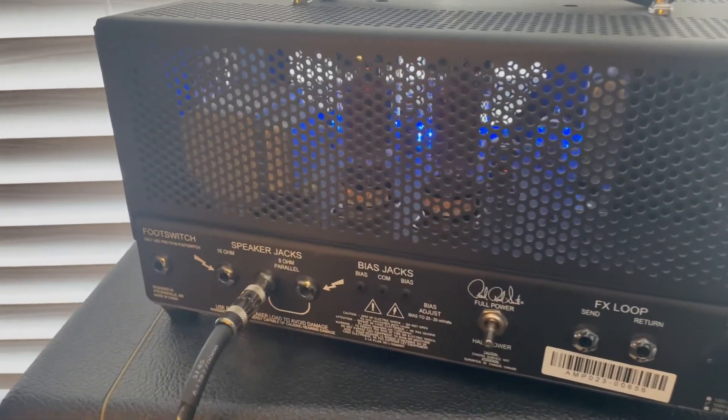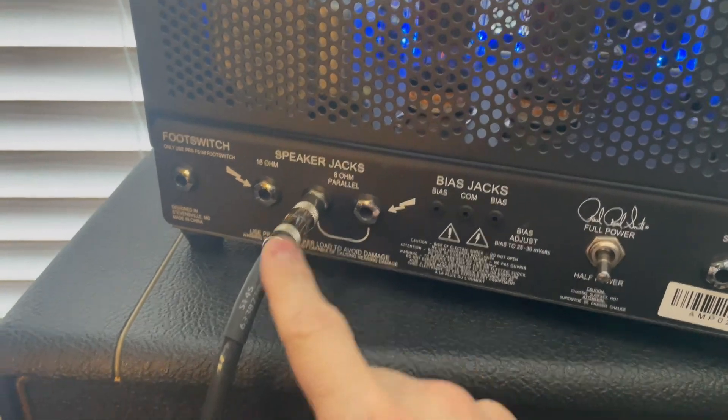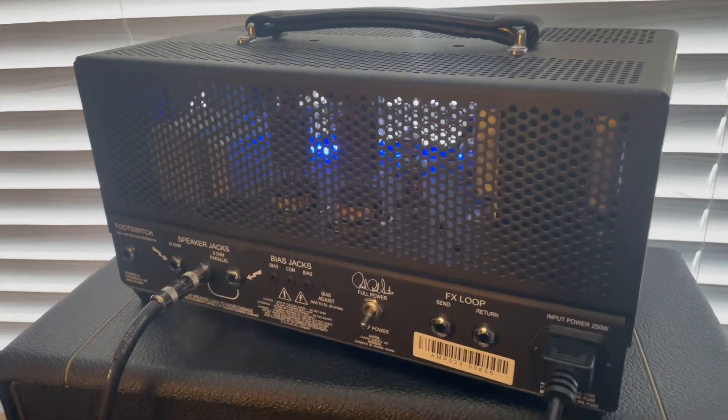And guys, it goes without saying, but I'll say it anyway: make sure it's connected to a speaker cabinet. It needs to have the proper loading on the amplifier — biasing or not. You still have to do that.